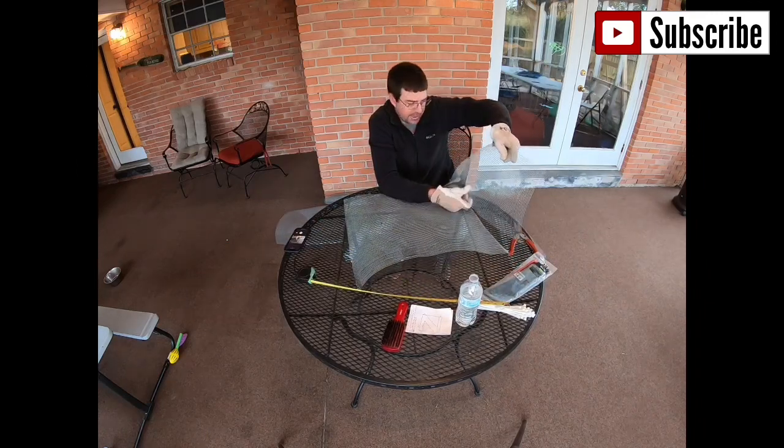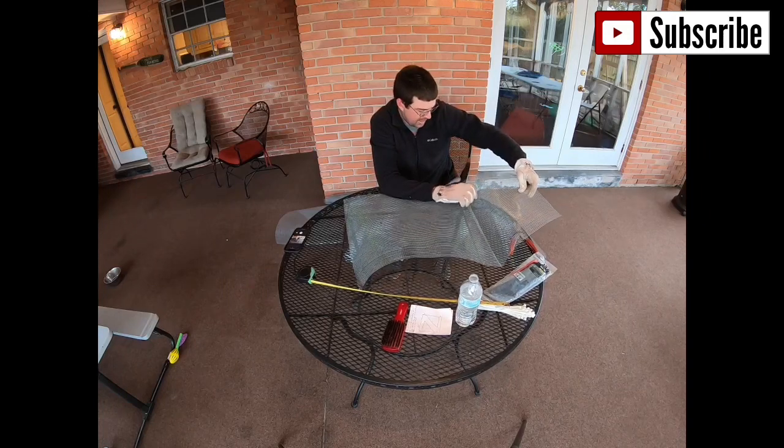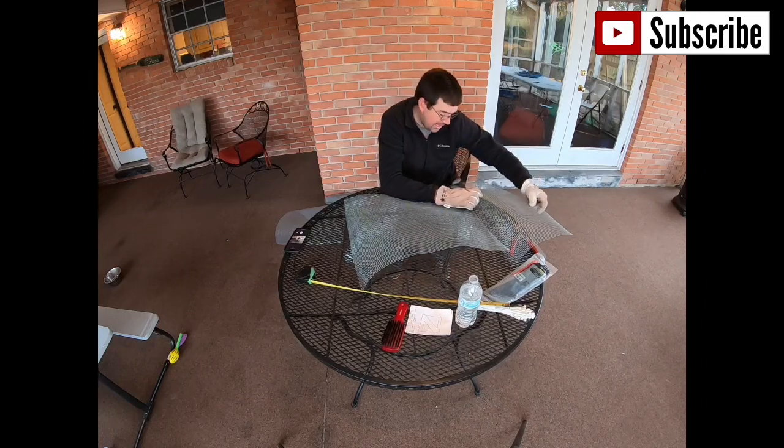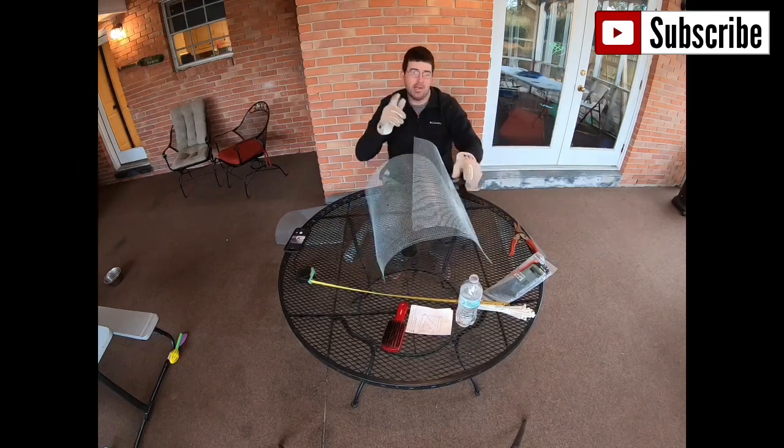Here's my one foot section and I'm going to attach it to this side. I'm going to zip tie it right here on the corner and I'm going to go every 10 squares and put a zip tie. That's my game plan.